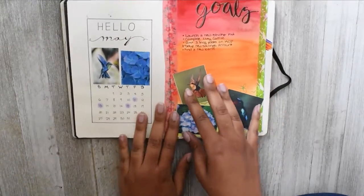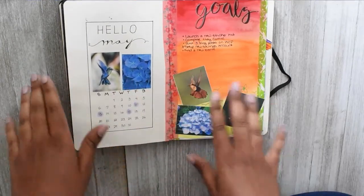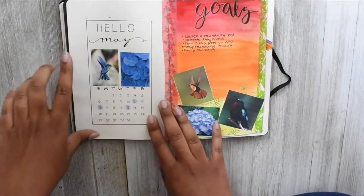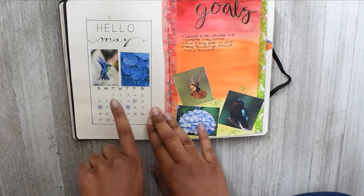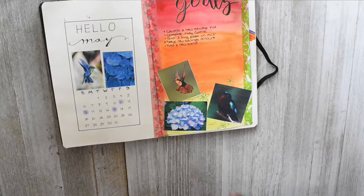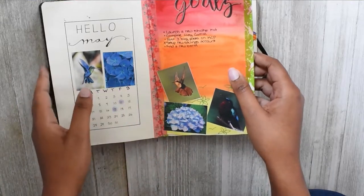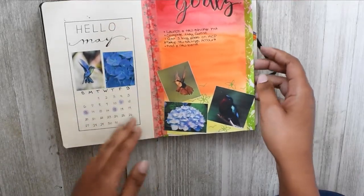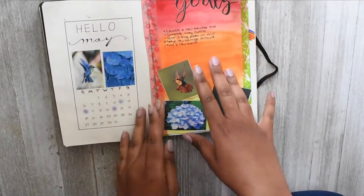For this month I did a much simpler calendar because I didn't use my full calendar last month and wanted to keep it simple. I just did a simple calendar that says 'Hello May' with the small calendar written out. I printed some pictures on sticker paper and stuck them into my journal. For this sheet, since my business journal has perforated pages, I ripped those out, did a little watercolor scene on the pages, and inserted them with some washi tape.